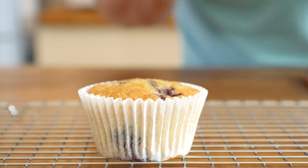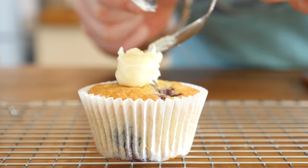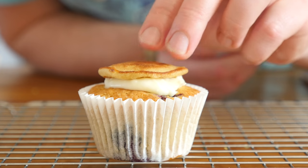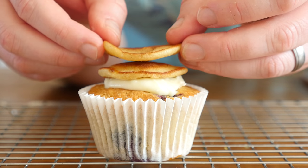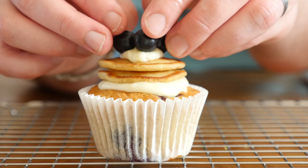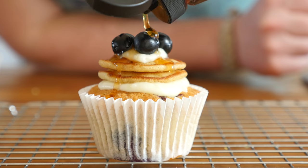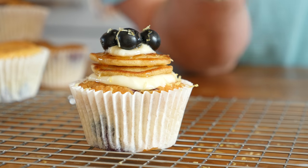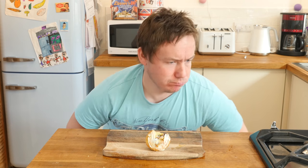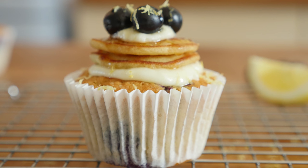It is time to build these cupcakes. Once they are cooled, spoon down a nice layer of that lemon icing to hold the pancake stack. Place two or three pancakes on top, add another little bit of icing as glue to hold down some blueberries, and finish with a fresh drizzle of maple syrup. Absolutely stonking.